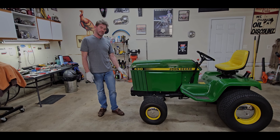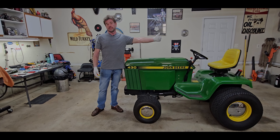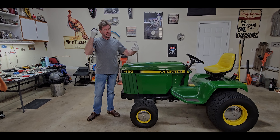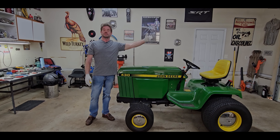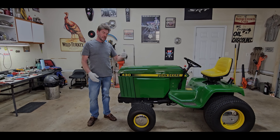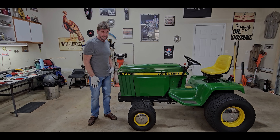Now we'll get to the meat and potatoes. We're going to jack this up and look at how much play is in the front axle. We're starting from the back of the machine and working forward — not like a lot of people would think, working with the linkage and the cylinder first. We need to eliminate and address things in order. The next thing is we're going to jack it up and check for play in the front end, specifically the I-beam axle.